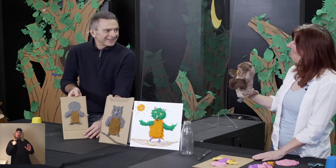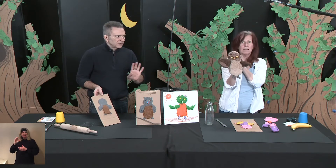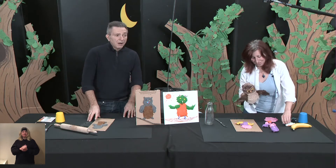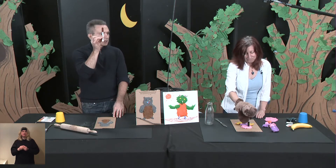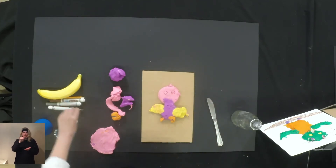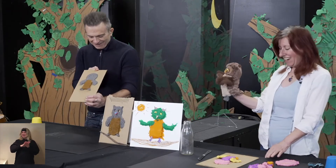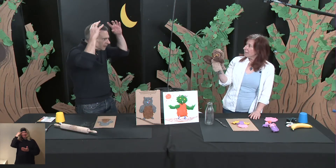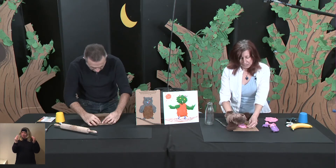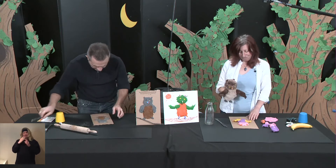It's not finished — we need the eyes. And for the eyes, this is where the marker comes in. We give the owl two nice round eyes. And what else do we need? We need the ears. All you have to do is pinch the plasticine. You can just pinch it — mine's gonna be orange. Very good, Shushu!